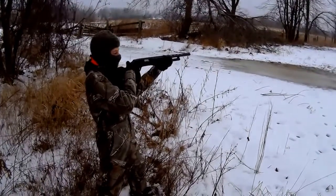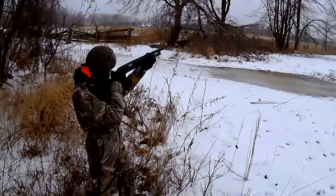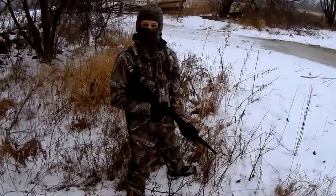You're making me nervous. Nice. Go. Come on. Nice. Good shot. So it's just like that? That's it.